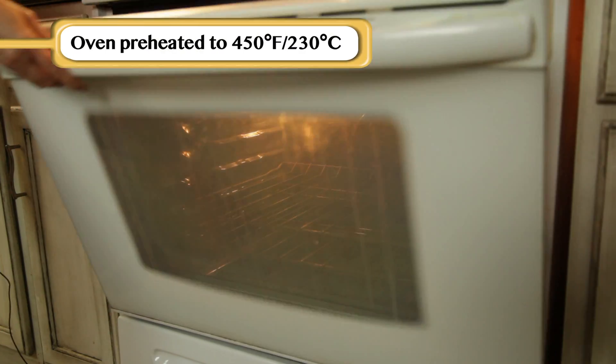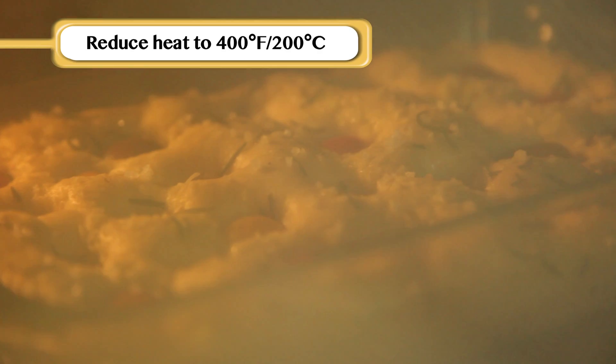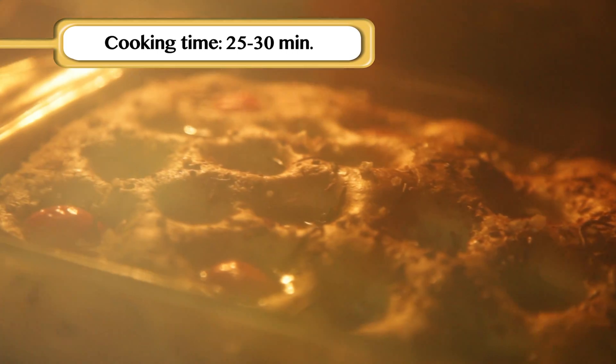Once the tomatoes are in place, we are ready to put this baby in the oven. Our oven is preheated to 450 degrees. We put our bread in, close it, and we reduce the heat from 450 to 400. Now we'll cook it for 25 to 30 minutes or until golden brown.